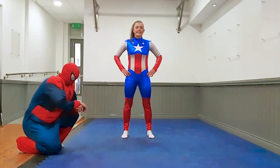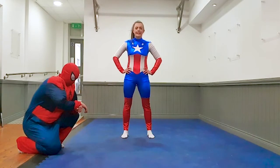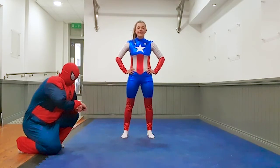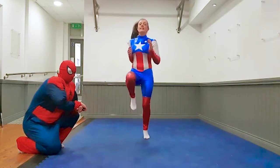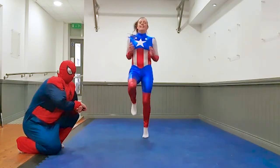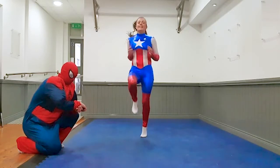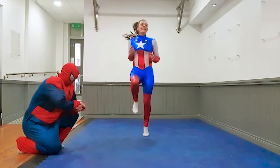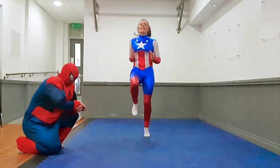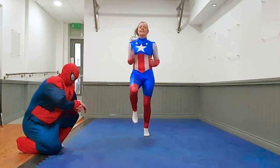10 seconds breather. Captain, get ready in 3, 2, 1, let's go. Good kids, 10 seconds down, 10 seconds to go. Three, two, one, rest.